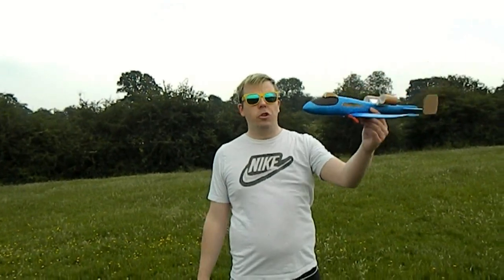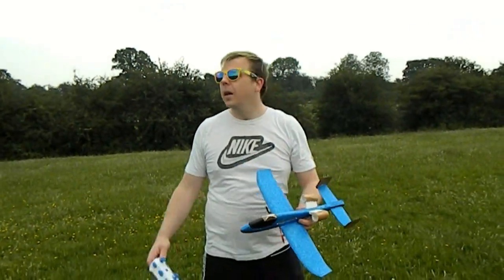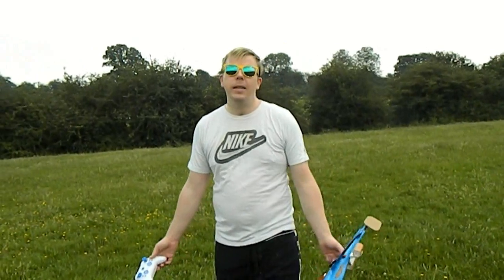I brought it out last night and it was like 11 mile an hour winds, and it was just hovering there, just bouncing around in the wind. Here we are — looks like we've got two to three mile an hour winds today.